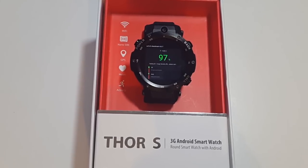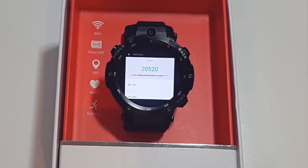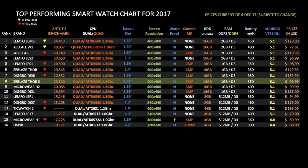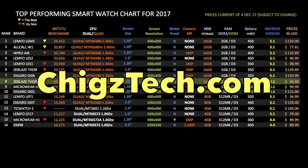In the Antutu benchmark test, we got a total score of 20,520. Here is my top performing smartwatch chart for 2017, showing all the latest smartwatches and how they compare. The Zblaze Thor S has achieved number 8 on this chart. I'll keep this list updated with every new smartwatch I review, and you can view all my charts at chigstech.com.